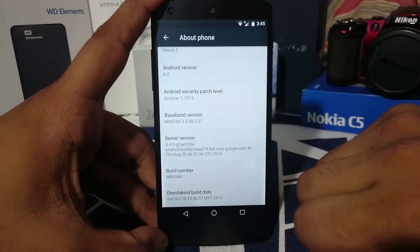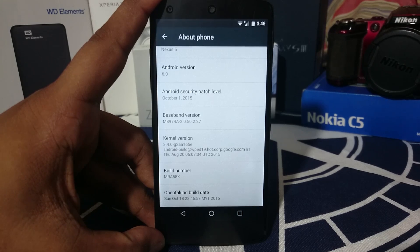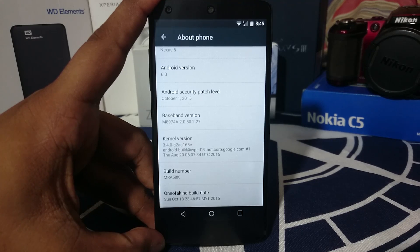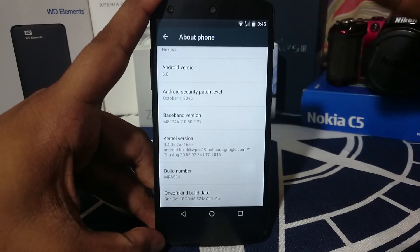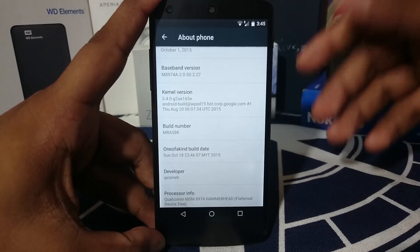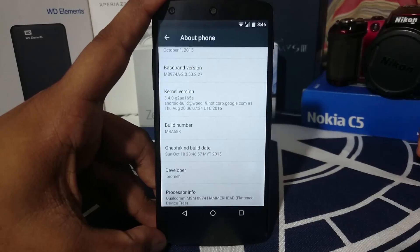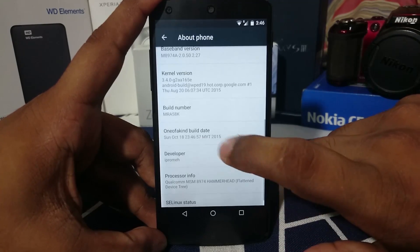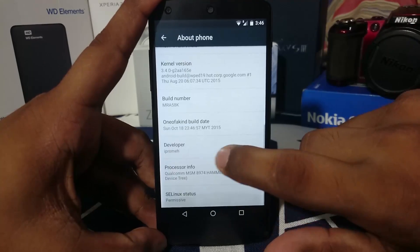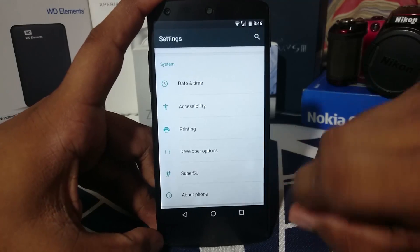It does have the Android security patch of October, which is a monthly patch release for supported devices — a really nice feature. With the recent problems like Stagefright and Stagefright 2.0, this is quite an essential inclusion so that you can be protected from future attacks. The build number is MRA58K, which is the latest for the Nexus 5 Marshmallow. This is the one-of-a-kind build date and the developer deserves huge props.